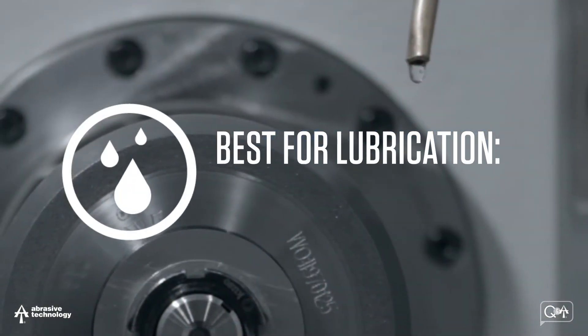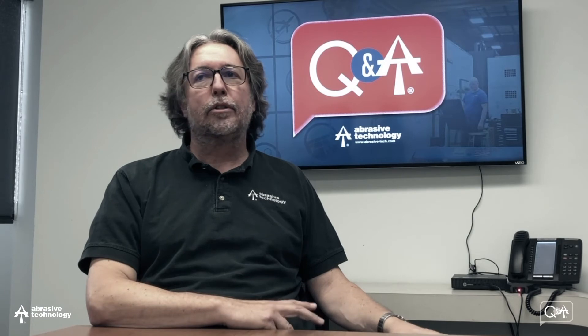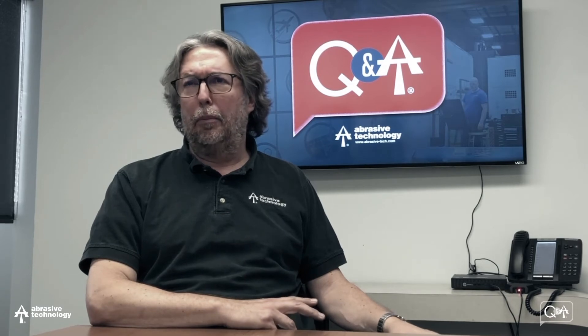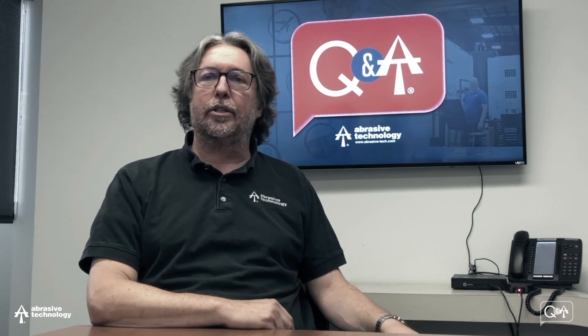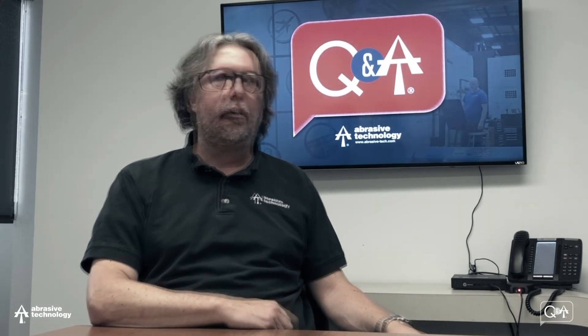The best at providing lubrication are the oil coolants. So in a lot of cases you're going to generate less heat to begin with. So the fact that they don't remove heat quite as fast, there's kind of a balance there. Then you would have the soluble oils, and then the synthetics and semi-synthetics provide the lowest amount of lubrication in general.